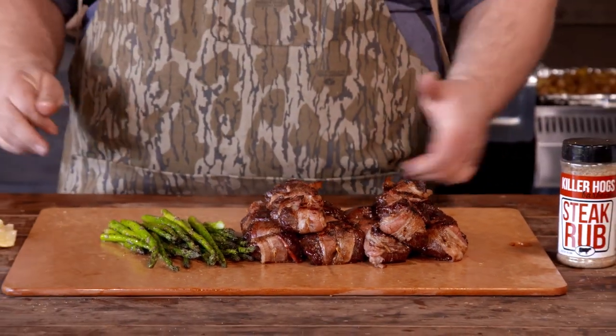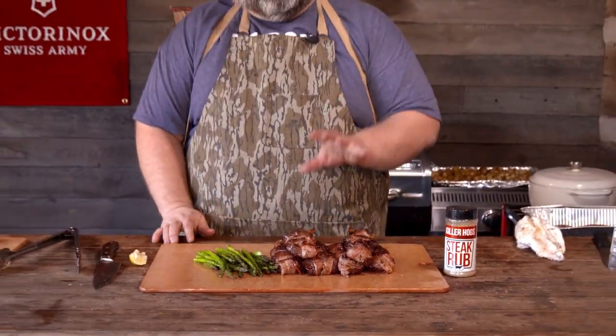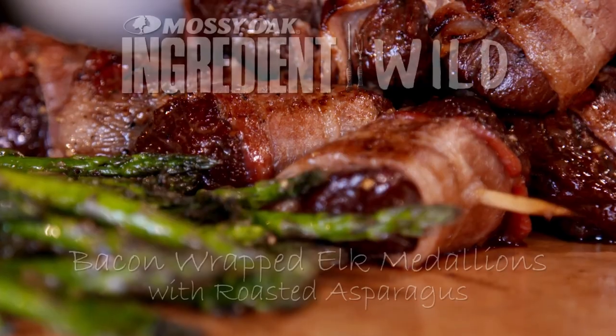Now y'all know I've got to try some of this elk. We're serving it up camp style here on the board at the kitchen table — it's the only way to eat when you're at deer camp. Let's dig in. Perfect medium rare. Time to ring the dinner bell. We'll see y'all next time. That's good stuff.